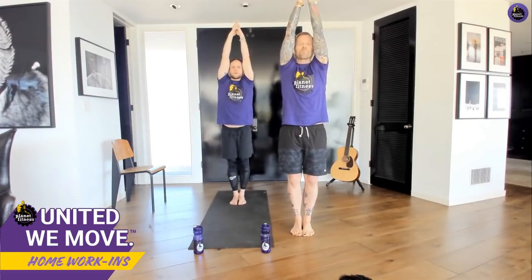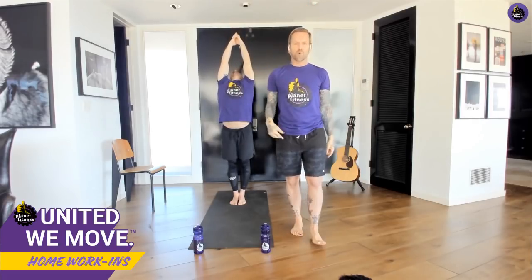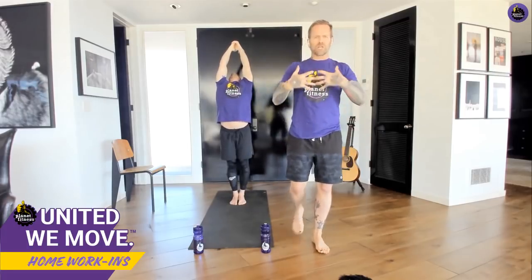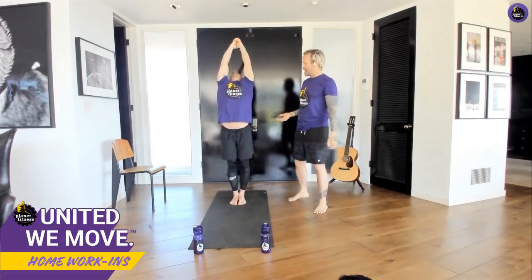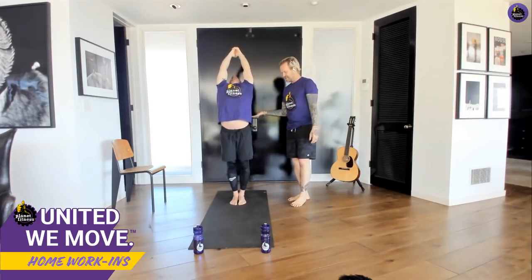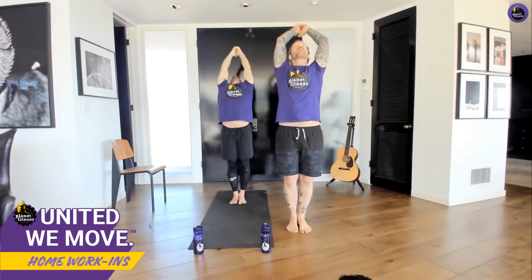Keep your arms where they are, drop your head back, lift your chest up, and take your arms back towards your ears. A lot of people think this is a back stretch — it's really opening up your chest. Stay right here. Keep the body weight in the heels. Stay right there, just a few more seconds.